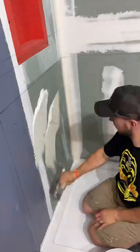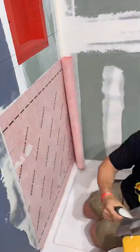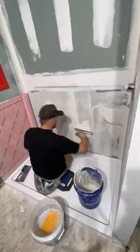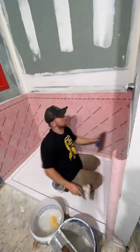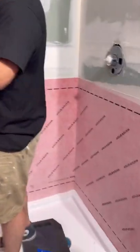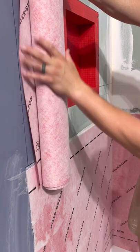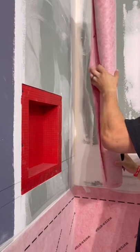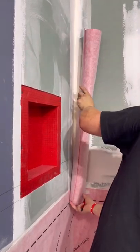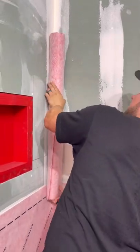We got our first row installed — really happy with that. Now we're going to do our second row. This line right here is the overlap that you want to have, so we set our mark right there and do the exact same thing as we did on the first row. Now I'll show you how to cut out the niche — it's actually super satisfying.